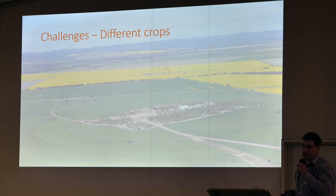We were out chipping for a couple of weeks. We just try and do whatever we can to buy us time and stop the seed set.